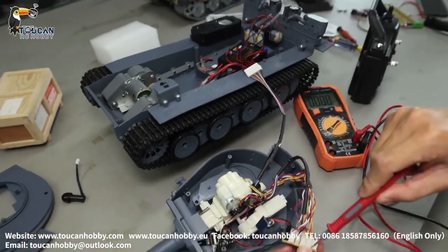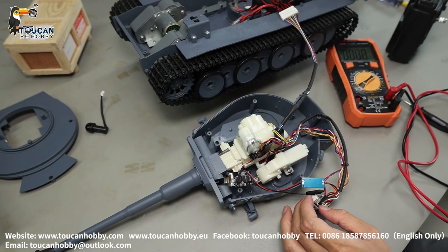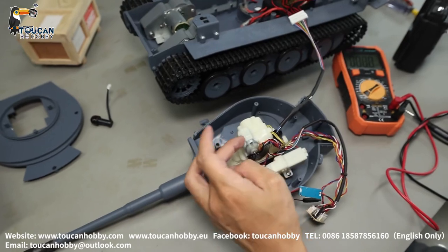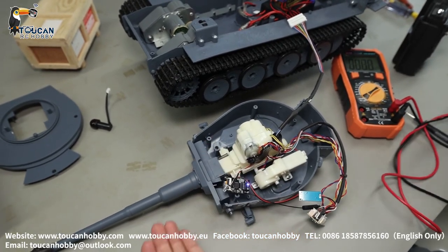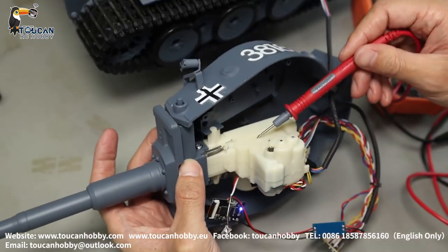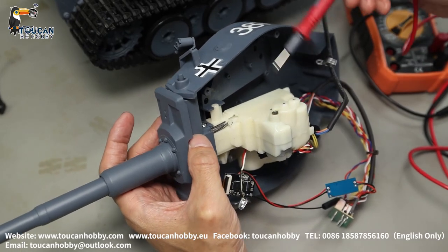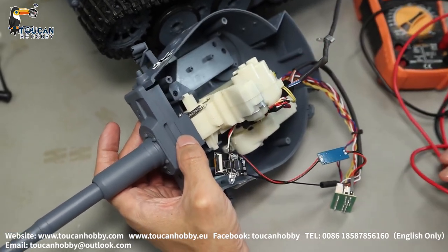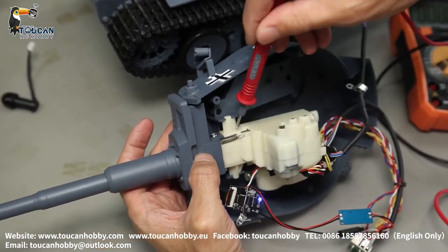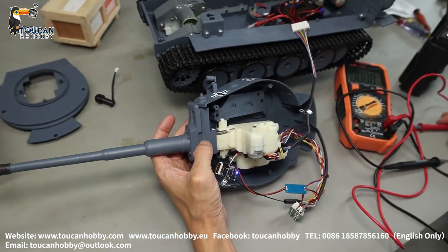If from the board to here, to here, all have power, but the motor is not turning when firing, and BB shooting function is already switched on — that's the motor broken. Also, if the motor is turning but the inside gear is not engaged, you can hear the motor turning but the inside gear is broken — it has a broken sound. So the BB shooting unit has to be changed. Motor broken, gear broken — we have to change this white BB shooting unit. That's for checking the BB shooting function. Thank you.